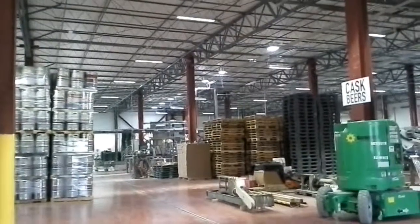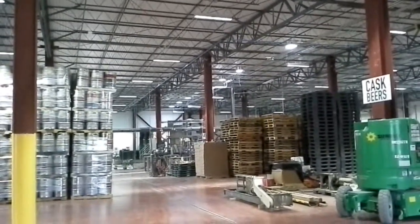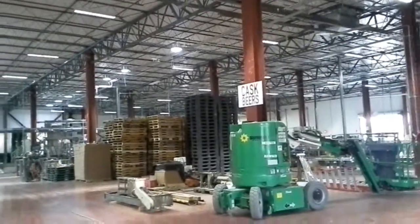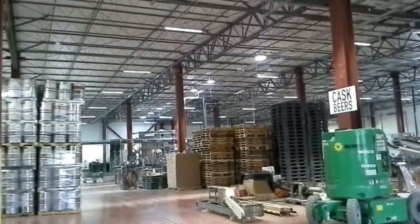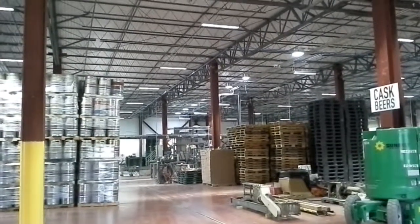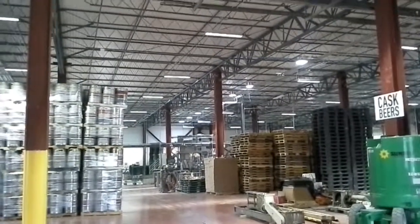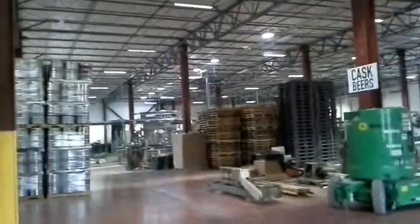I'm here at Real Ale Brewing in Blanco, Texas. This is a new brewery that Brad Farbstein has built here. This is a high bay strip application — typically 400 watt metal halides would be seen in this type of application. Instead, we went with 96 watt high bay strips, and we have light space managers on the wall as well as some high flux round bays, which are located over here.